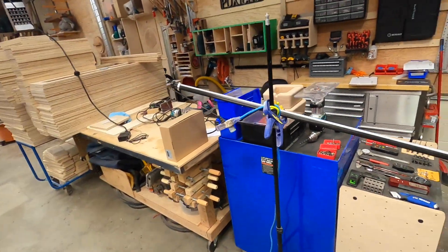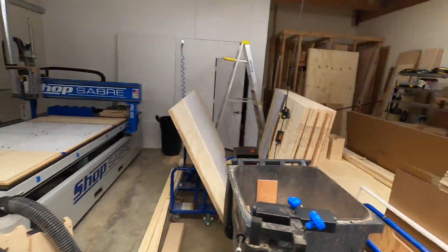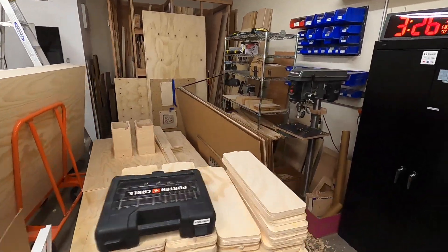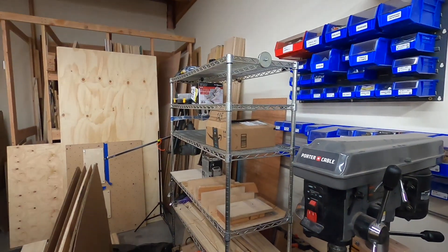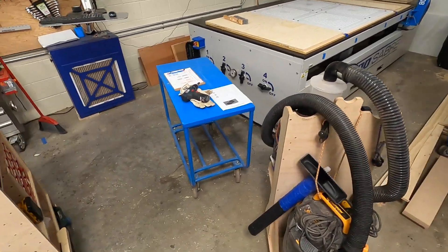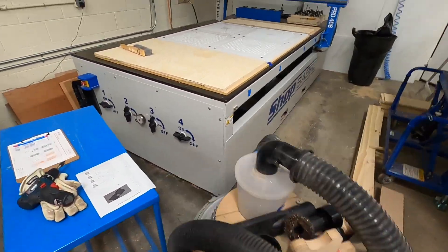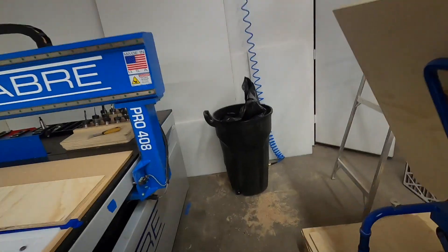Doesn't it feel better in here without this huge stupid rack in the way? I've been really enjoying that. I ended up just throwing it back here for now, but it is what it is. I think this needs to get cleaned up — some sweeping needs to happen. It is a mess. Let's go get this running.